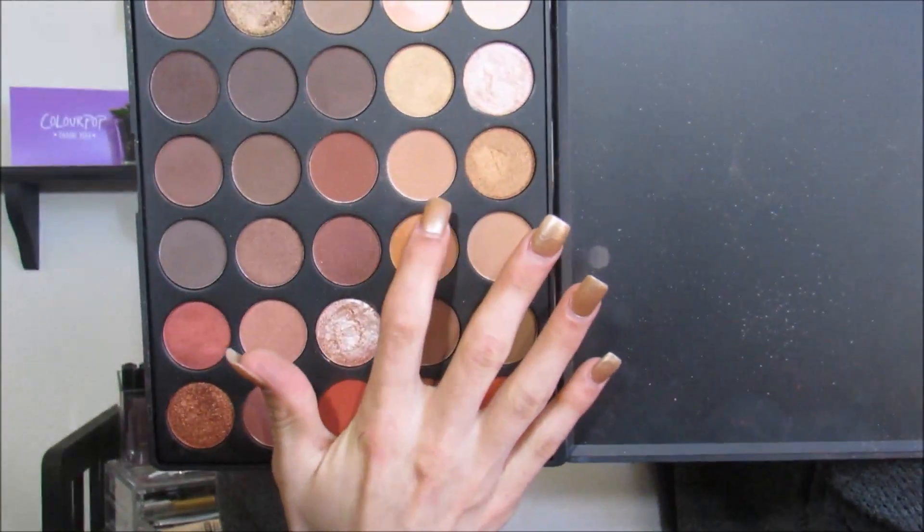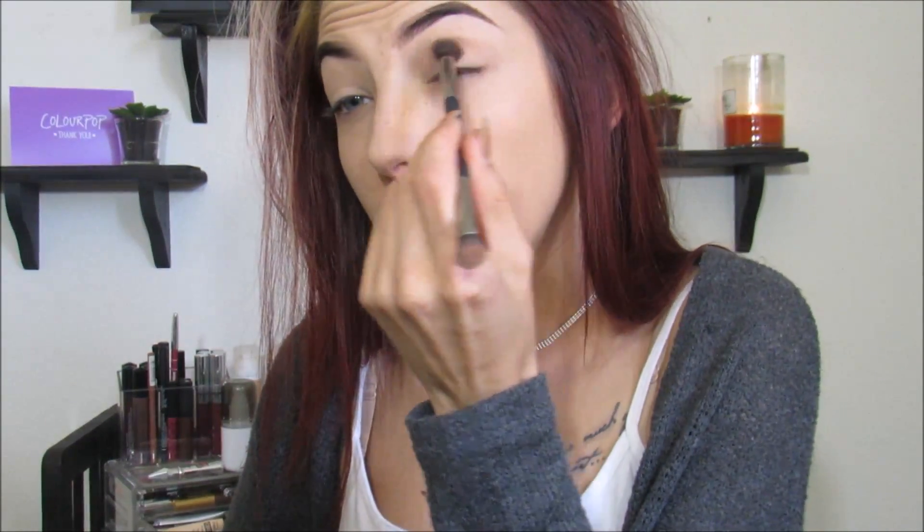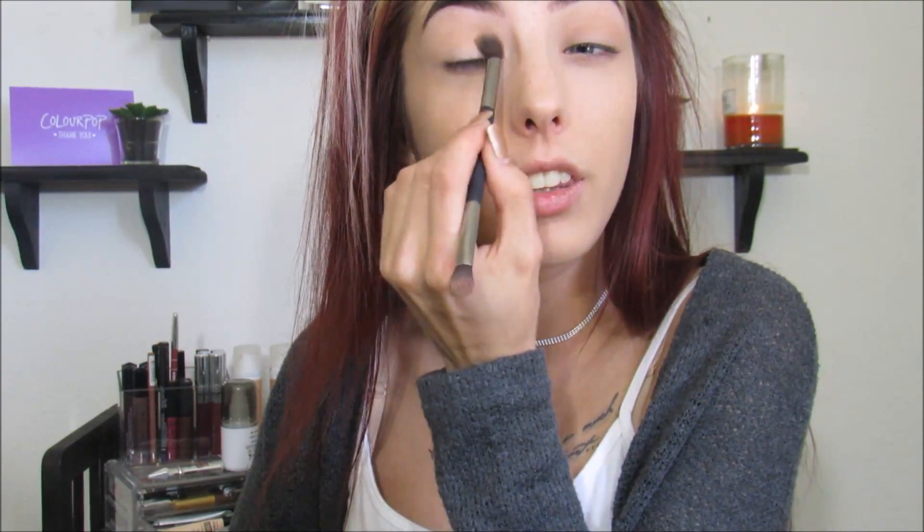So we're going to take a really big fluffy brush and I am going to use a really light, almost orange, almost brown transition-y color. Keep that kind of low — we don't want it really, really buffed out. We just want some color in the crease to warm this up. We're going to have a really smoky outer edge and the crease isn't our main focus. I'm trying to do a different eye look.